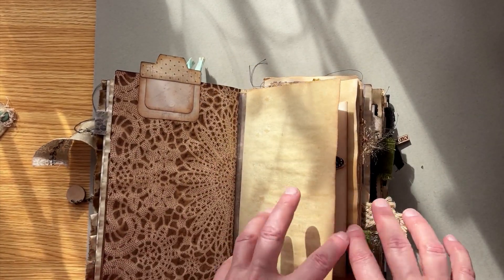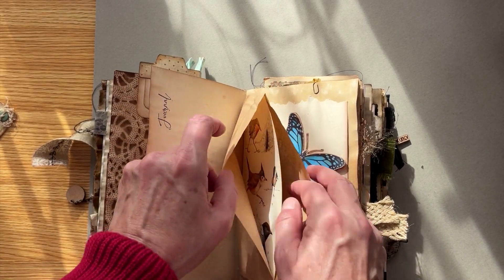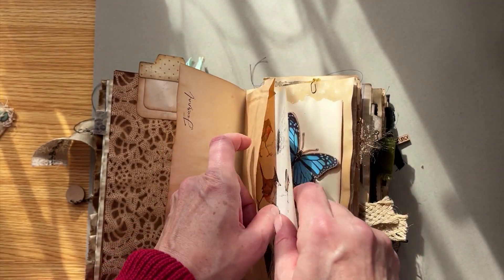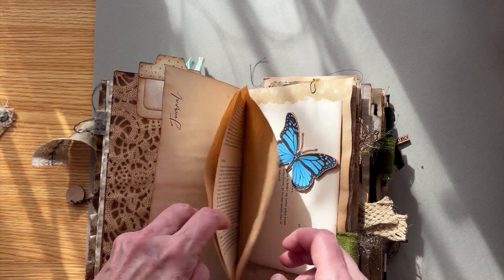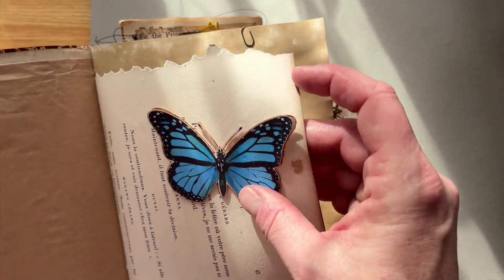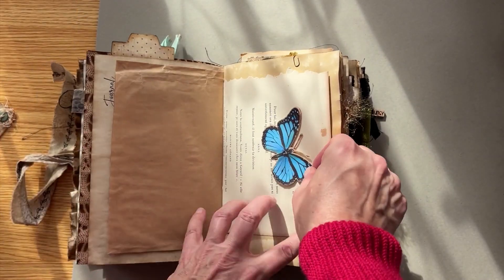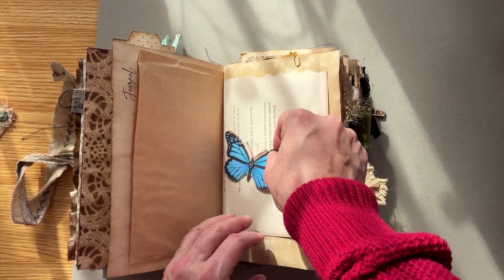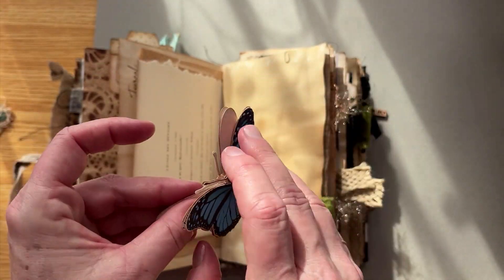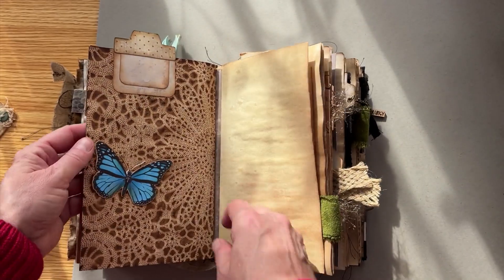So on to the second one. We have some more journaling space. Another pocket here with another piece of paper from that Reader's Digest bird book. And I have this floating butterfly accent that can move anywhere in the journal — it's actually two magnets that are stuck together, so you can take it and put it anywhere you want in the journal. You can move it around, put it anywhere.